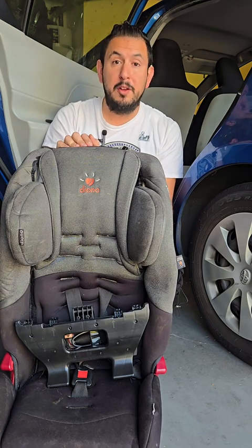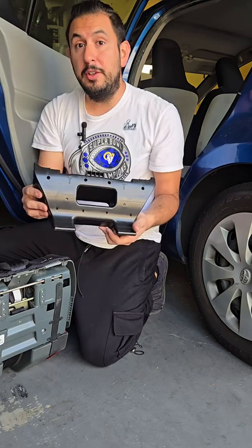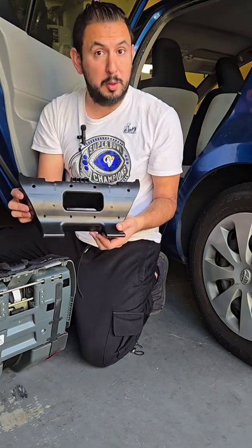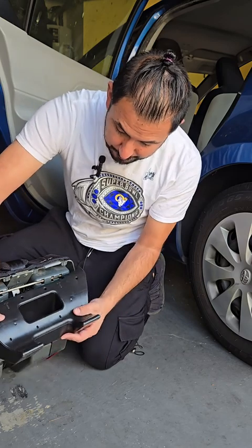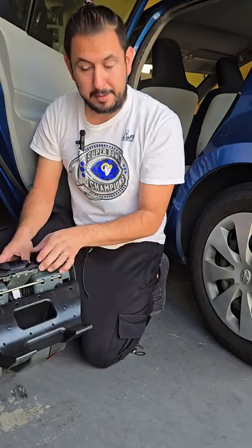Before we install this rear-facing, there is some prep we need to do. The Diona does come with a recline boot that needs to be put on before we can do a rear-facing installation. Under the car seat, we're going to get the recline boot, stick it on, and lock it in place.